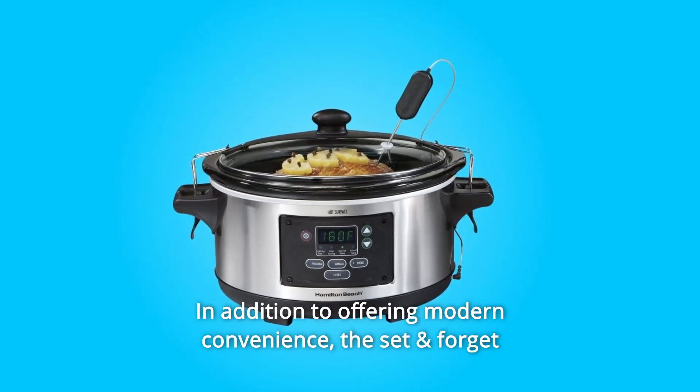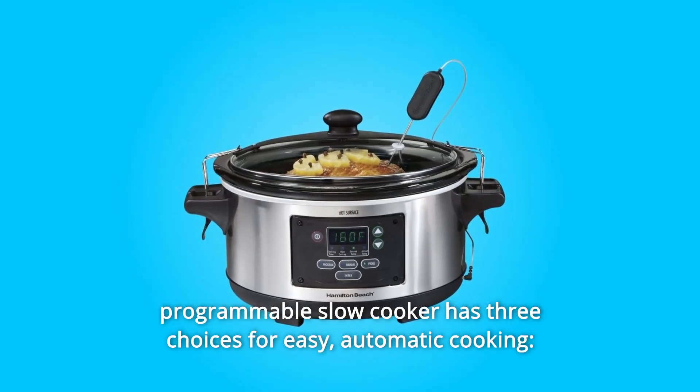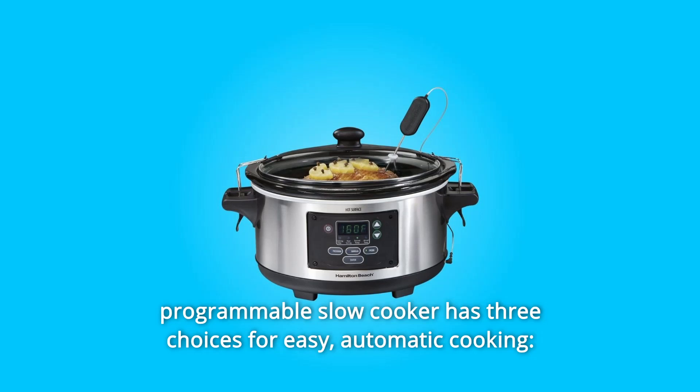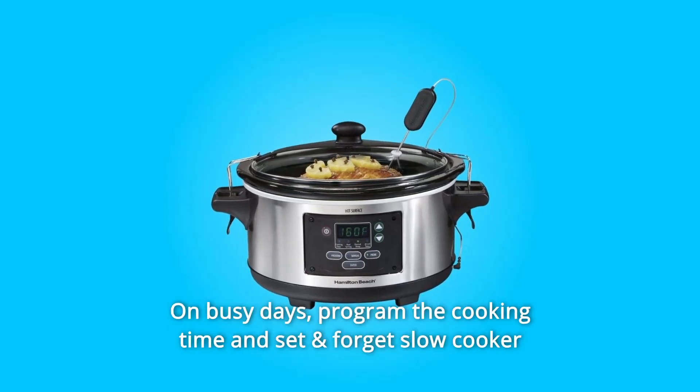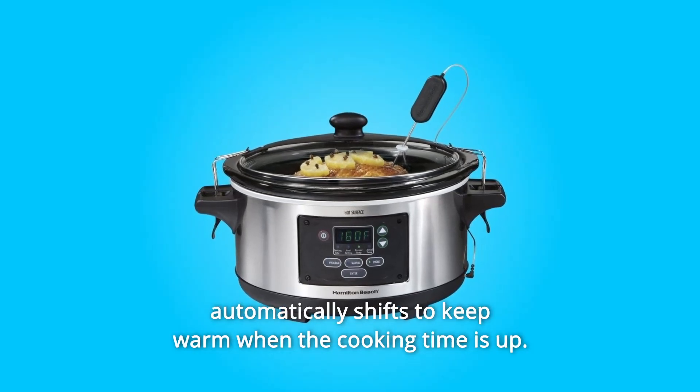In addition to offering modern convenience, the Set and Forget Programmable Slow Cooker has three choices for easy, automatic cooking: program, probe, and manual mode. On busy days, program the cooking time and the Set and Forget Slow Cooker automatically shifts to keep warm when the cooking time is up.